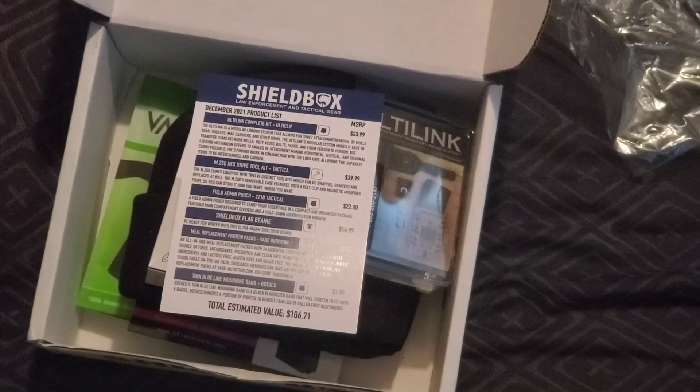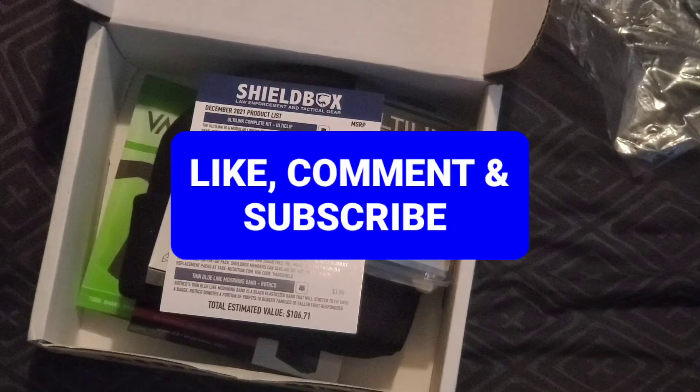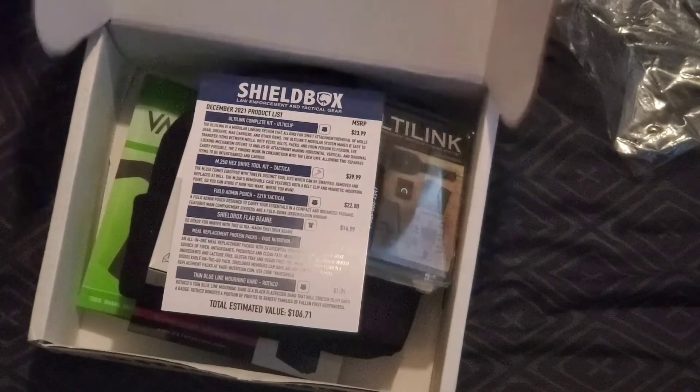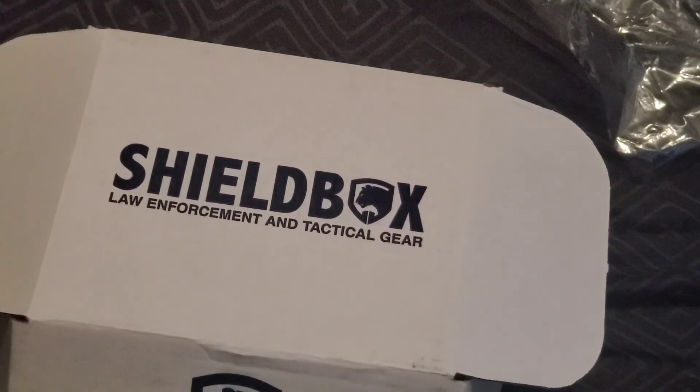I'll look more into this and see what they say about everything, but so far I like it for $55 — pretty cool box. If you guys want to see any more of this, I do have an Investor Crate coming too if anybody's into gold and silver. But that is the December 2021 Shield Box — we'll see you later YouTube.